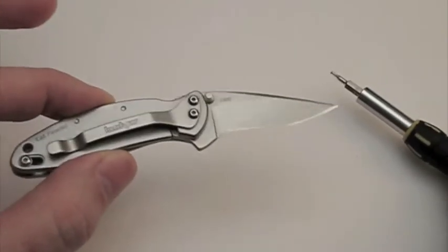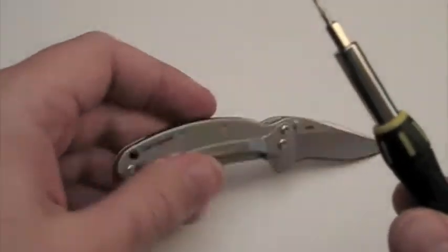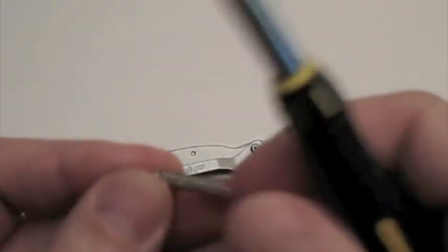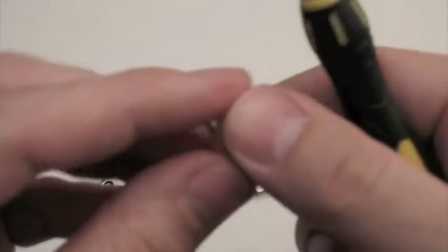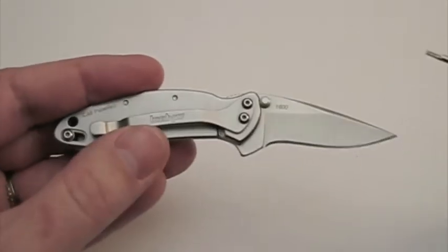Any of the Kershaw Chives will probably come apart in the exact same manner. I am using a Torx number 6 bit in order to get this thing apart.